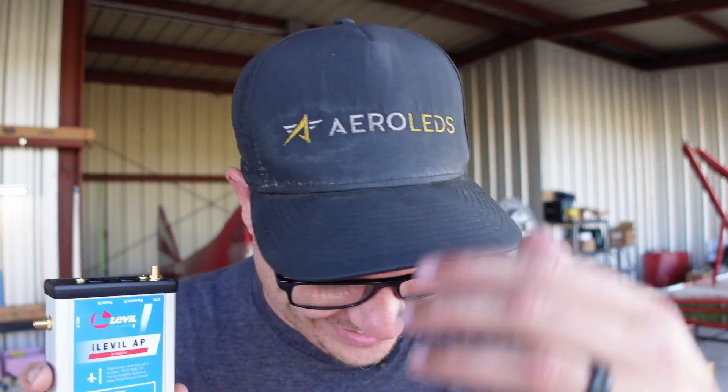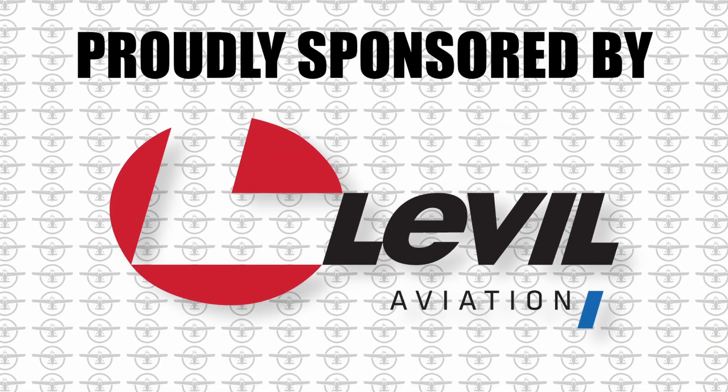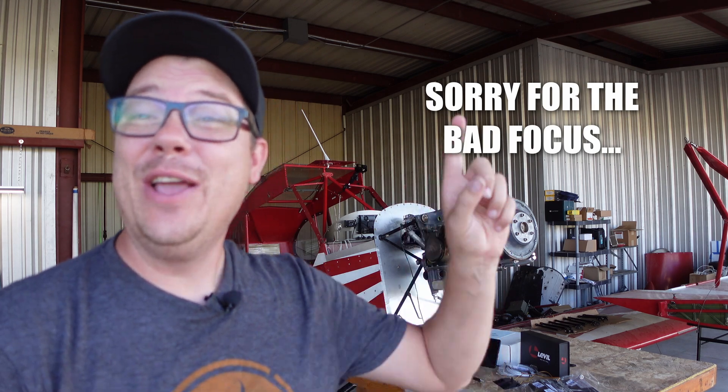It's working! Today is like next level — and I didn't plan that pun, seriously. So this is the iLevel AP, and that AP stands for autopilot. That's right, we're putting an autopilot inside of the Red Rocket. A little overkill, but it is going to be awesome.